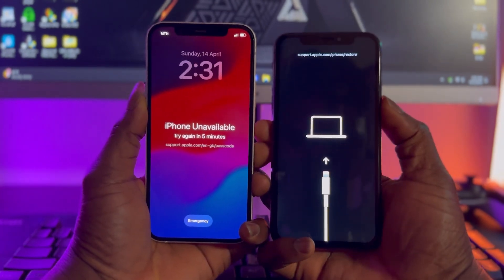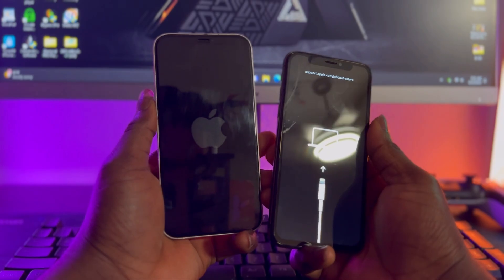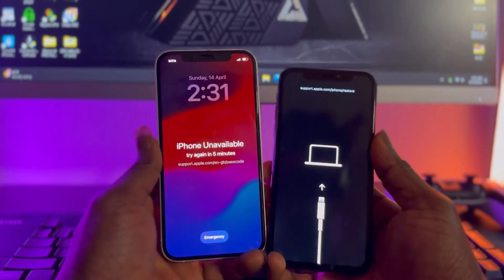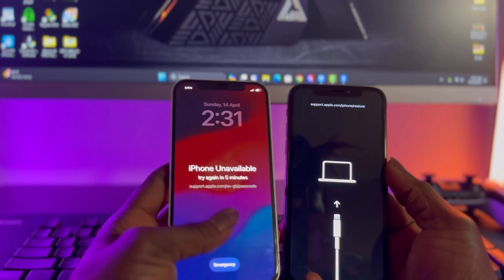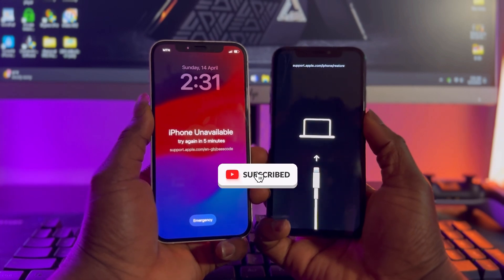On top of that, Tenorshare ReiBoot can also fix more than 150 plus iOS, iPadOS, tvOS, and macOS system issues. Before we dive into today's video tutorial, my goal is to make sure that at the end of this video you have comprehensive knowledge on how to download this software, how to set it up, and how to use it. If you haven't subscribed yet, please consider smashing the subscribe button and also hit the bell icon for future updates.